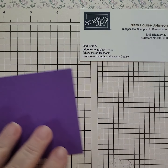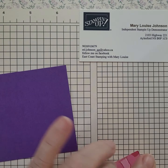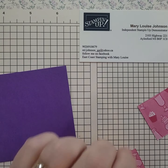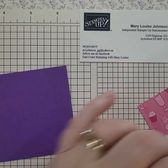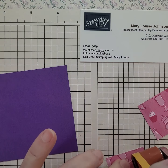Hey everyone, it's Mary Louise here from East Coast Stamping with Mary Louise, and today I am making a card using some retired and some current products. I want to start using up some of my wonderful retired products.